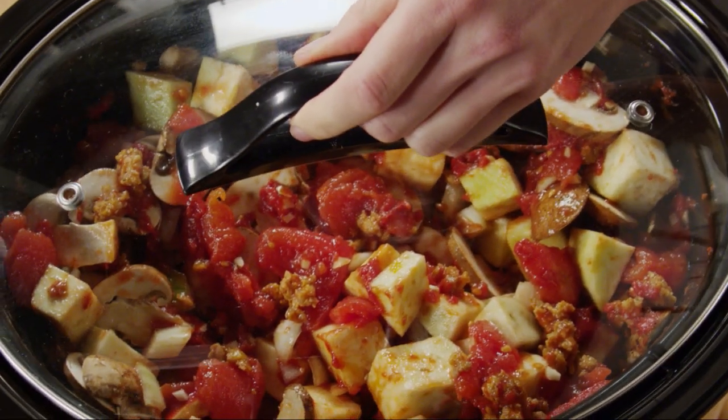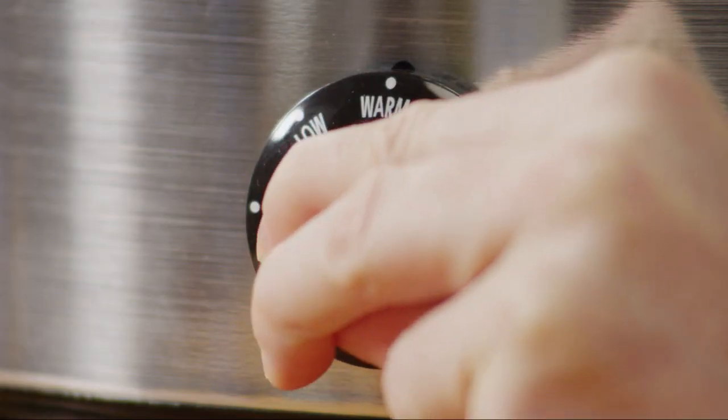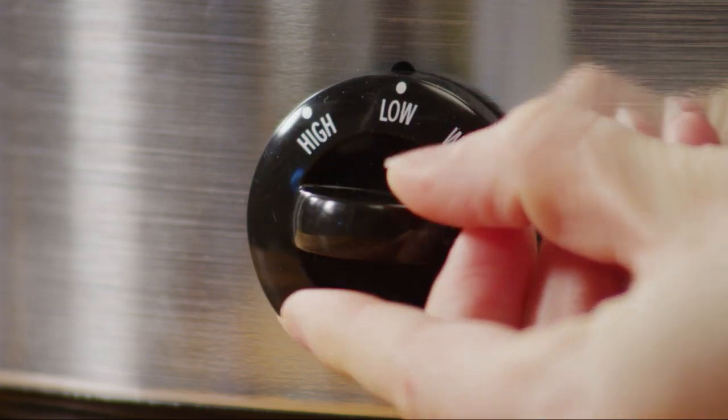Cover the slow cooker and cook on low for seven to eight hours, or on high for three and a half to four hours.